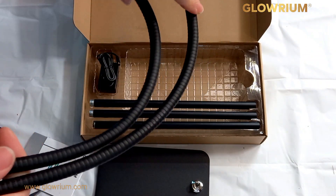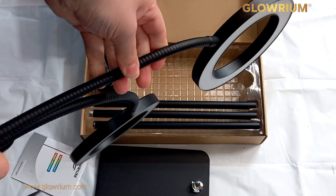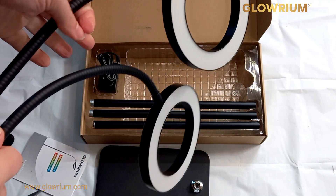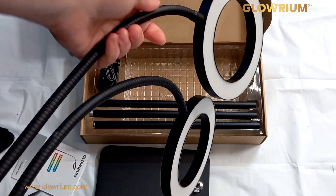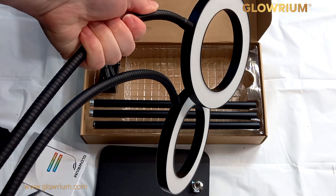This is the gooseneck part — really nice and sturdy, so you know when you move it, wherever it goes, it's going to stay. I've got quite a lot of experience with clamp-on lights and you do get some really awful ones, but these feel really sturdy. Wherever you move it, it's not going to go anywhere.